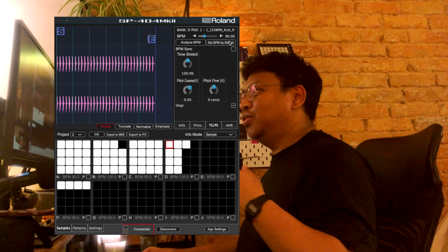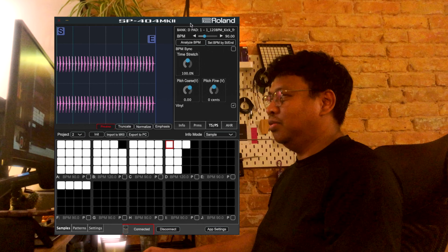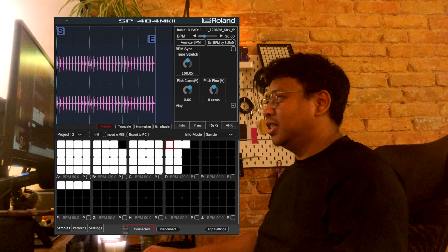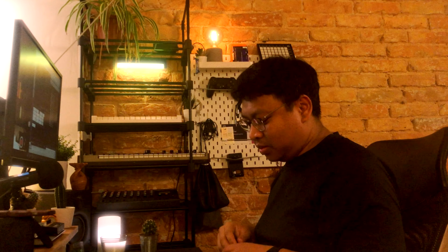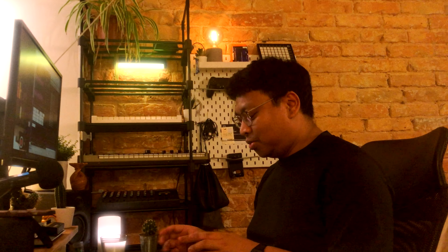That covers DJ mode, the first main way to do performance on the SP-404. The other one — I don't know if it has a real name — is more of a sequencer launch thing. I'll jump into the SP companion software. Because most songs in DJ sets are around 120 BPM, I'll stay around there. One thing I found about the SP is that in the companion software, the BPM display is just an output display — it's not an input value. I wish I could double-click and just type in the BPM.